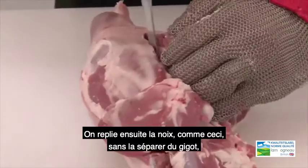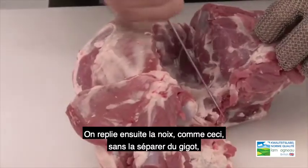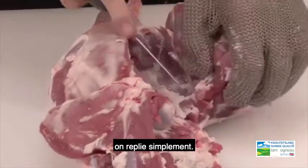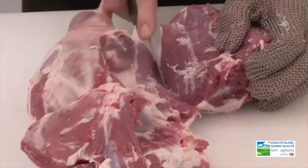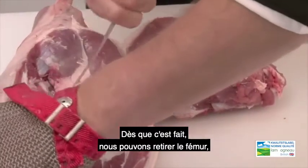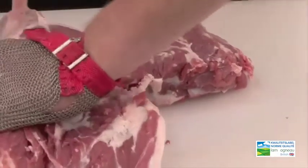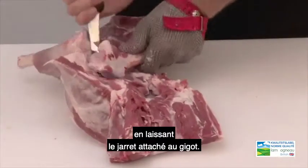Now we fold back the top side, as you can see, making sure we don't separate it from the leg but just fold it back. Once that's done, it allows us to remove the femur, making sure we leave the knuckle attached to the leg.